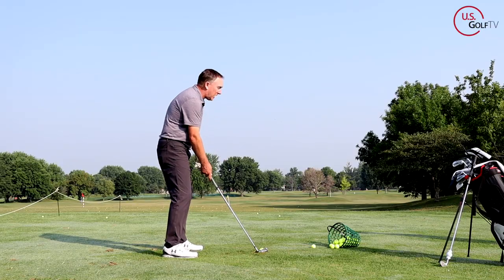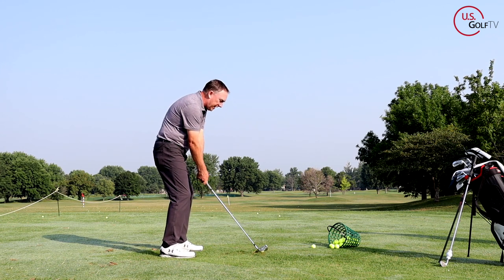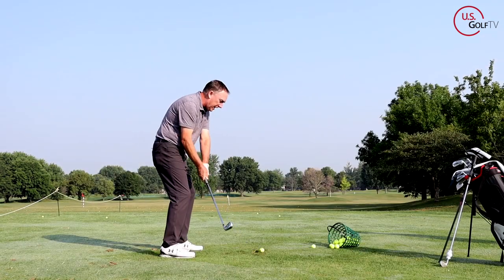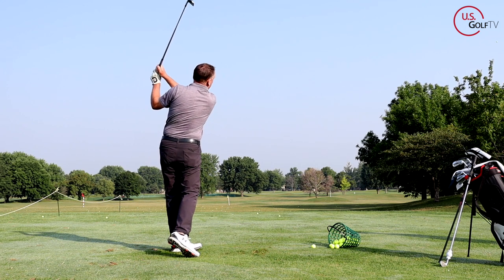So it looks like this - I'm going to try to hit the shot. We drag it inside, and if I don't adjust... Are you kidding me? That was literally - I didn't think I could do it - that was a dead shank into the ninth fairway over there.